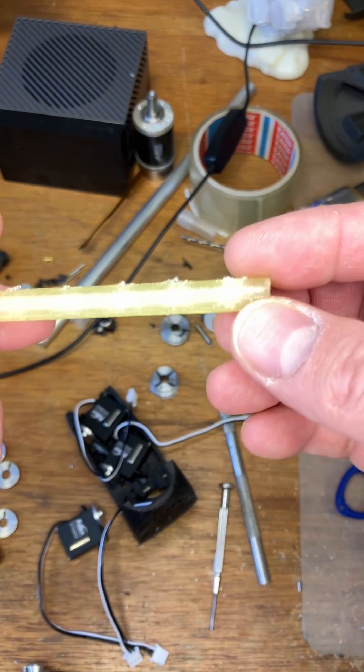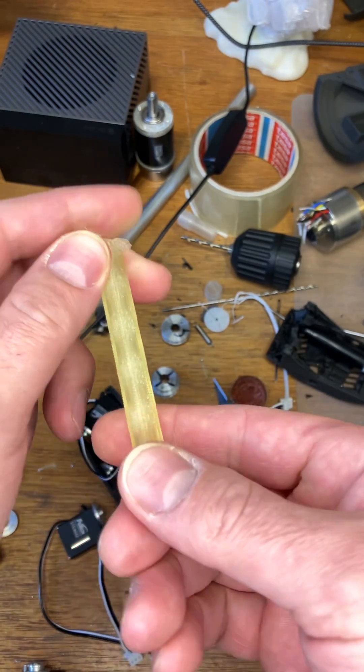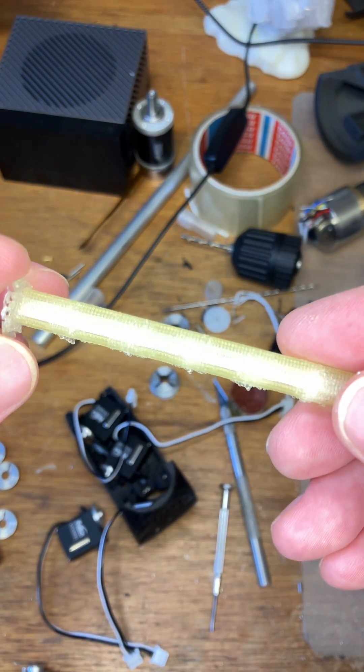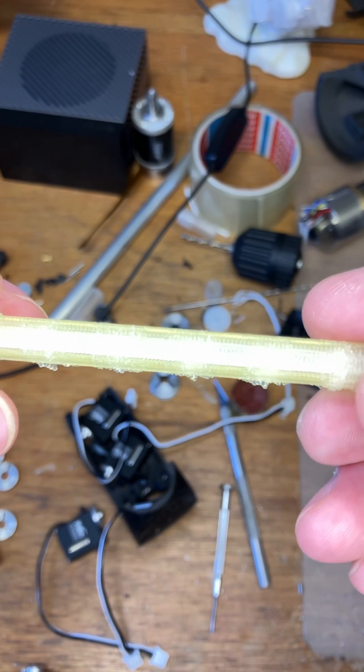Here's an interesting thing. This was printed from a very old reel of PLA, which has not been stored particularly well. I dried it out overnight, which technically is sufficient for PLA — it only takes six hours to dry it out.